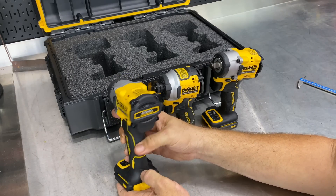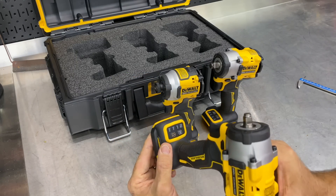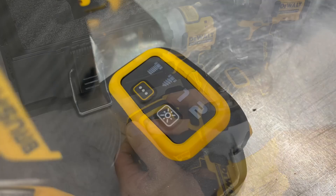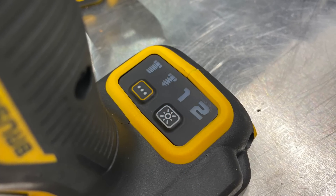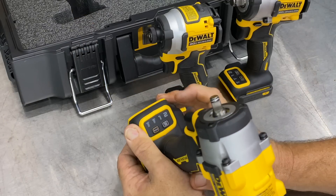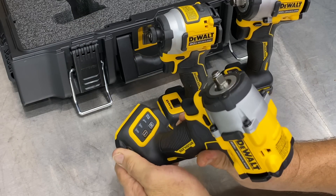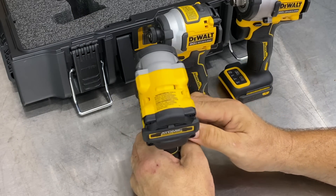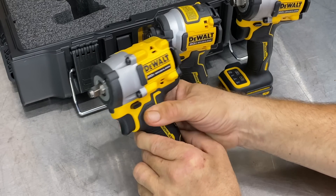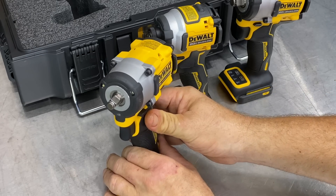DeWalt has really upgraded their buttons here — they're calling these membrane buttons. We have two speed or power modes, a screw mode and a bolt mode, and it looks like we can turn the LED on and off. We also get a variable speed trigger and, of course, a directional lever, with a hog ring-style 3/8 anvil on the 923.